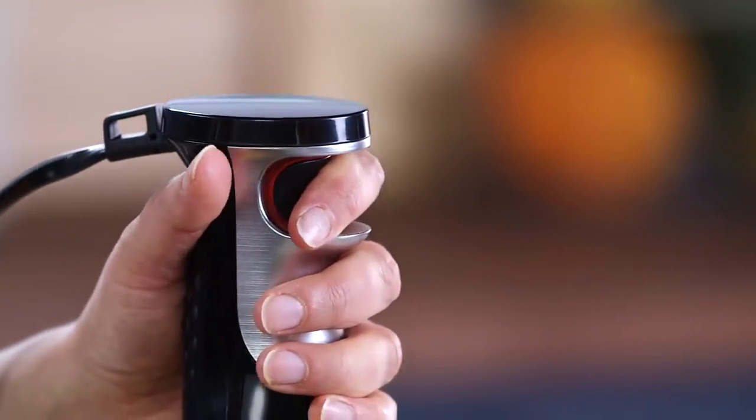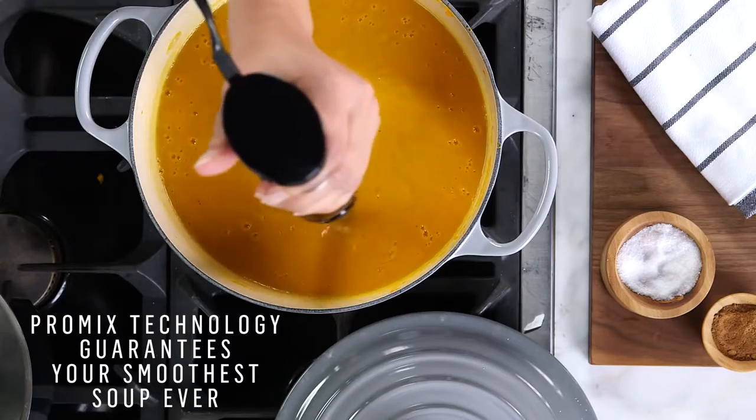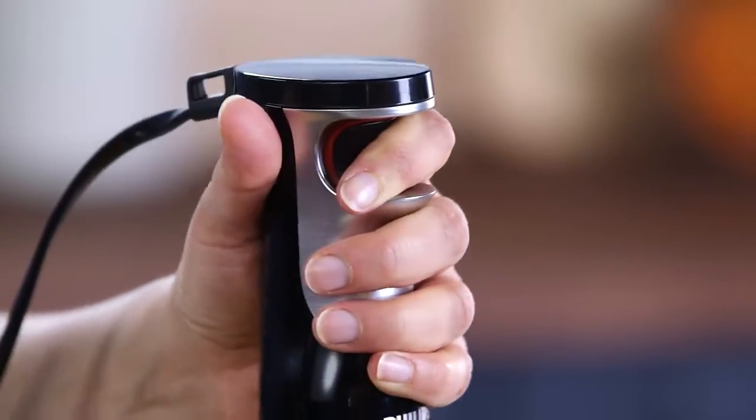This also has speed touch technology, which is so cool because you can start out blending slowly and then, as you get those big chunks out, you can speed it up and you'll get this velvety smooth soup.